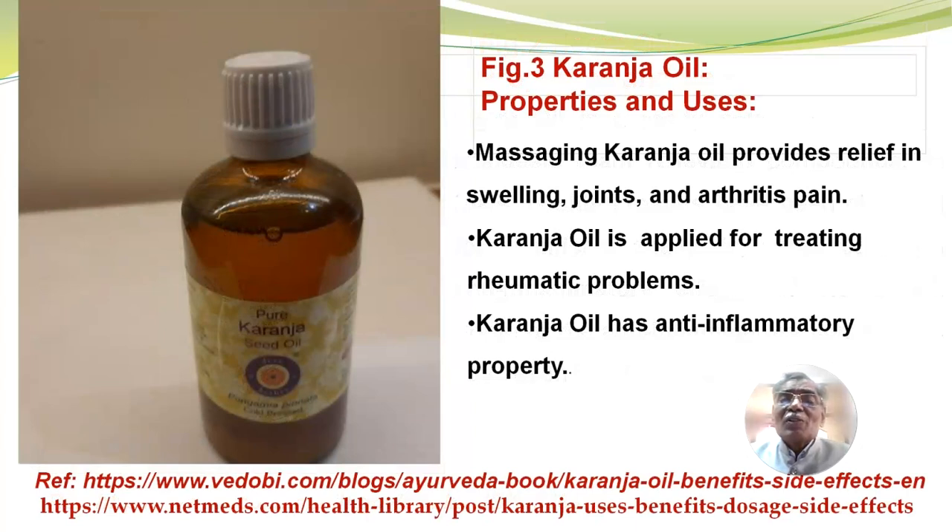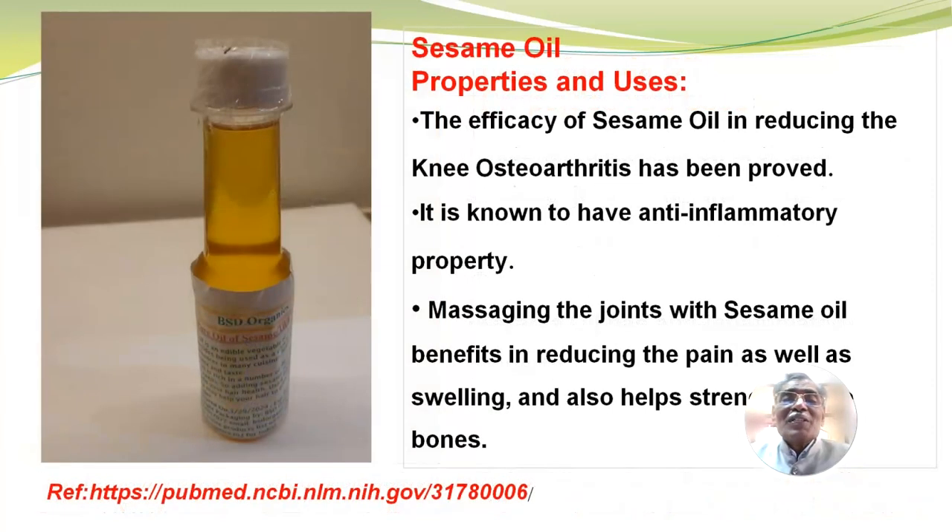Then karanja oil — we call it in Telugu, Kanagununi. Massaging karanja oil provides relief in swelling, joints and arthritis pain. Karanja oil is applied for treating rheumatic problems and has anti-inflammatory property. Then sesame oil. The efficacy of sesame oil in reducing knee osteoarthritis has been proved. It is known to have anti-inflammatory property. Massaging the joints with sesame oil benefits in reducing the pain as well as swelling and also helps strengthen the bones.